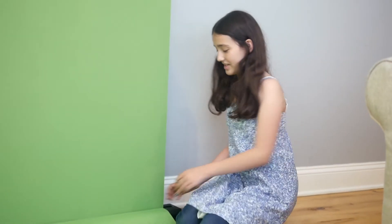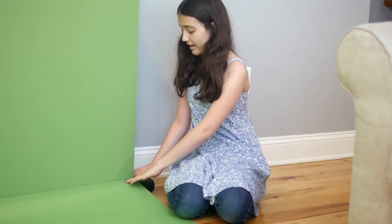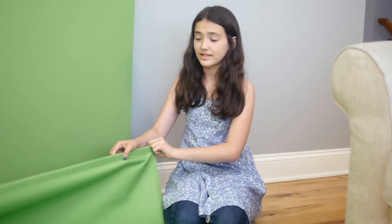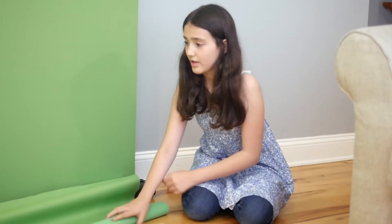Welcome back. I hope you enjoyed watching Dogzilla. Now I'm going to show you how to take off the add-on. I've found that the simplest way is to push it back and then lift. Then you can take off the bottom part, and then you easily just roll it up.